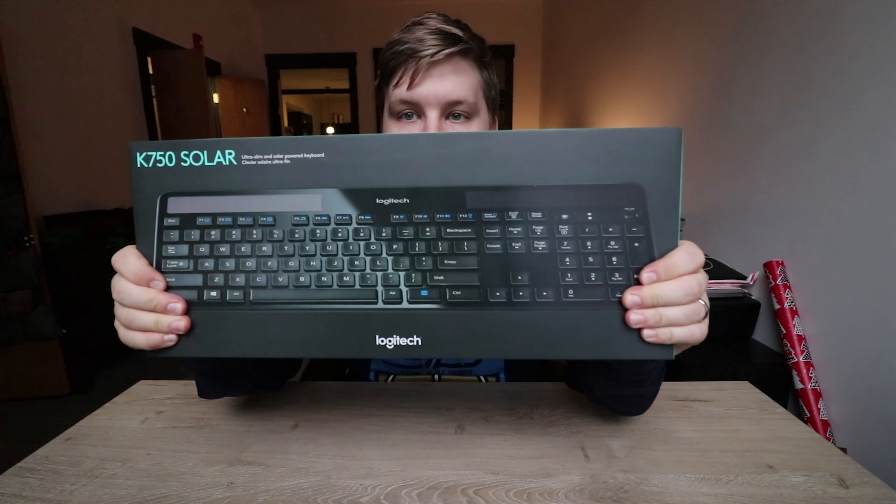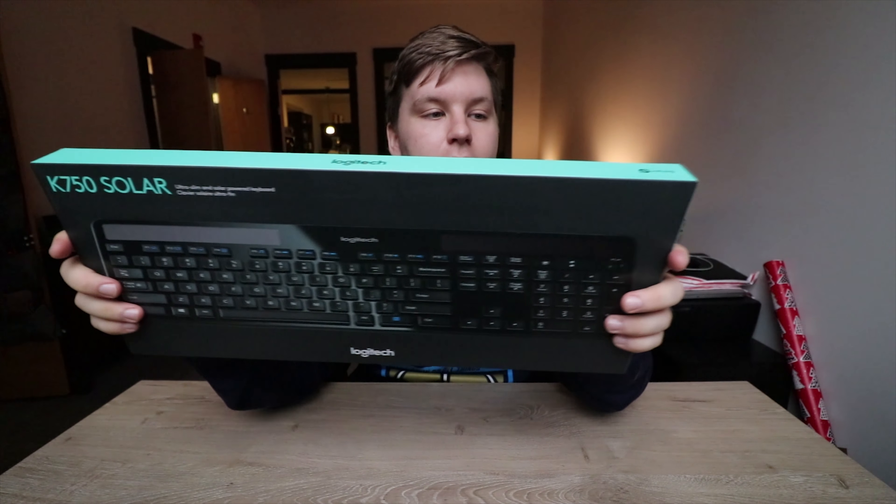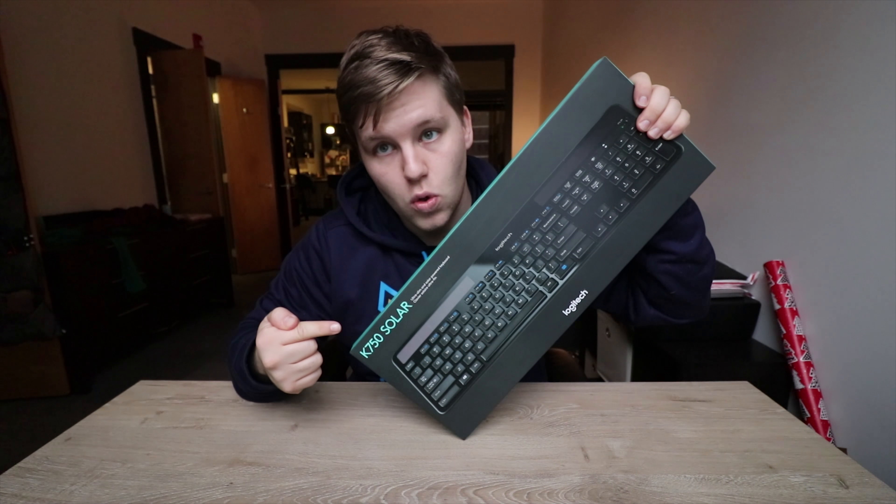This is the keyboard I got. I'll place the old one over here. This is the Logitech K750 Solar — a solar keyboard. No batteries required as long as you have some sunlight, and there's beautiful sunlight in here. Pretty much that's all you need: some sun and a Bluetooth connection.